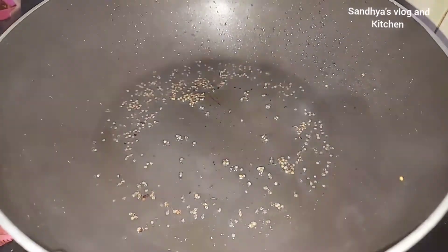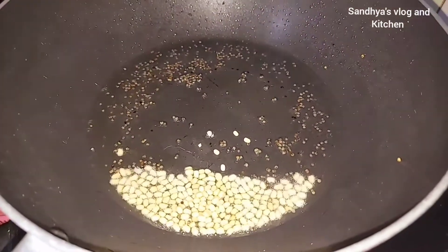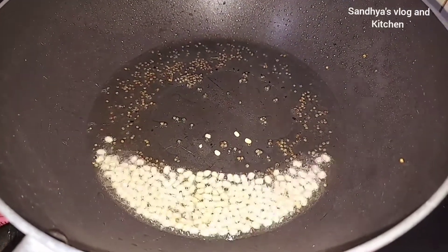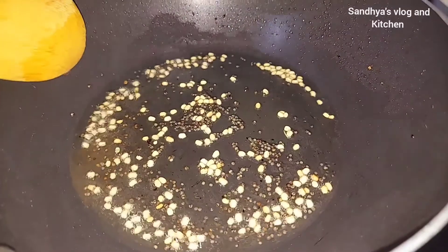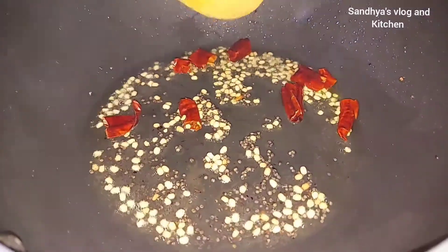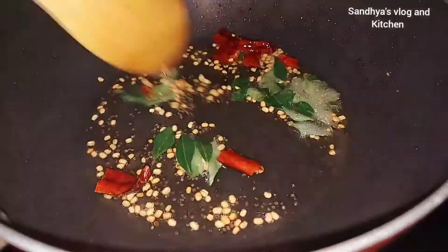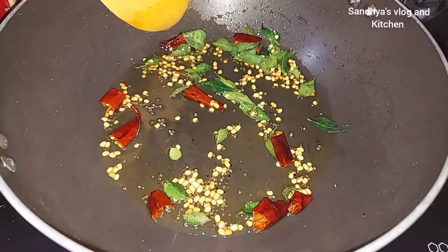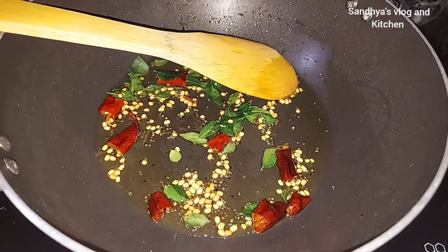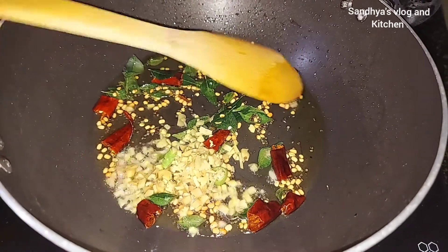We have to add 2 tablespoons of rice. We add 2 teaspoons of rice. Now we add 2 tablespoons of rice and cook the egg.